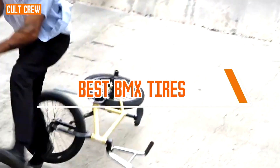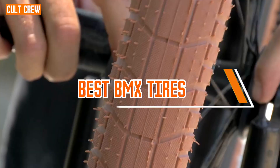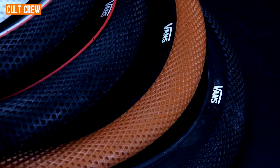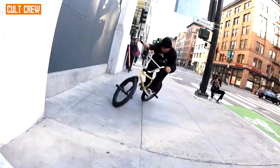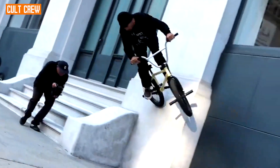BMX tires are designed to be lightweight to enhance the bike's overall maneuverability and responsiveness. A lighter tire can contribute to better acceleration and easier handling during tricks. So let's get started with our top 5 list.